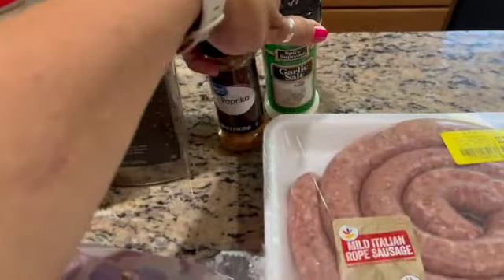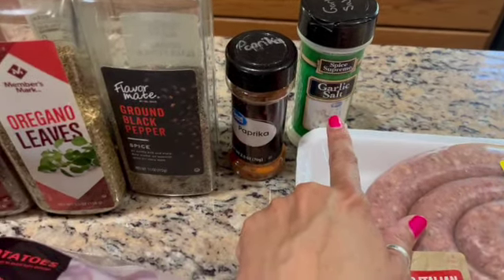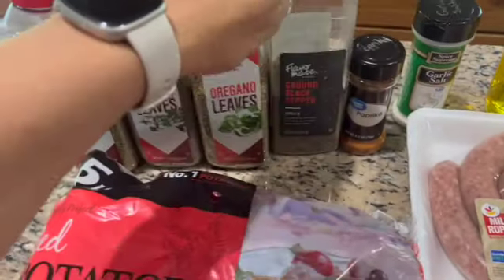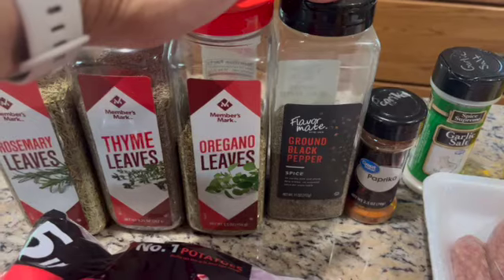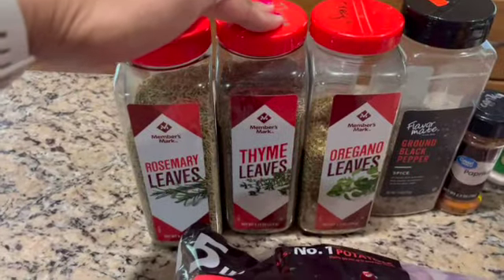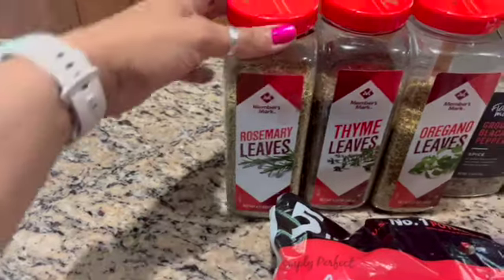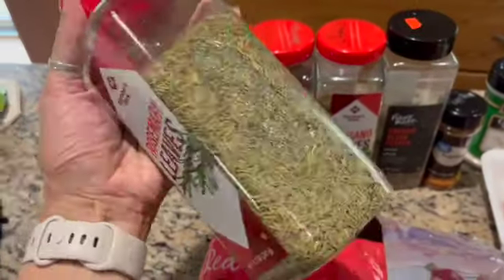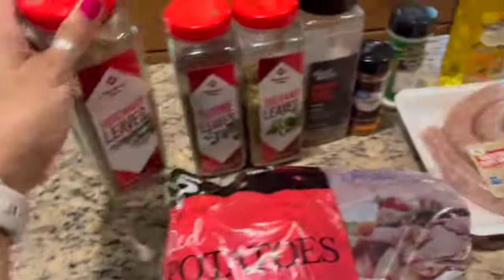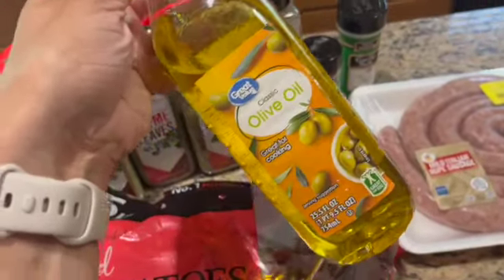As far as spices and seasonings: one teaspoon of garlic salt, one teaspoon of paprika, one teaspoon of black pepper, one teaspoon of dried oregano, one teaspoon of dried thyme, and one teaspoon of rosemary — ideally crushed rosemary. And you need approximately three tablespoons, give or take, of olive oil.